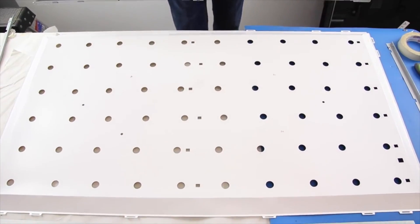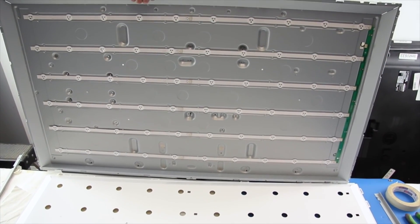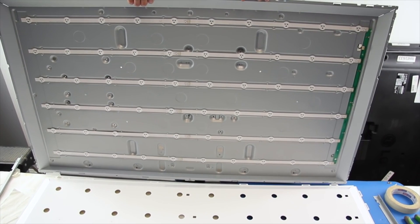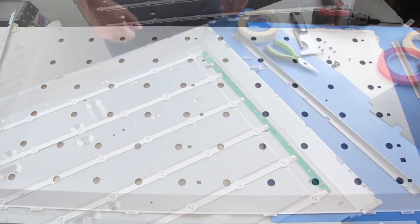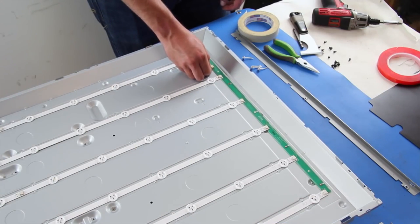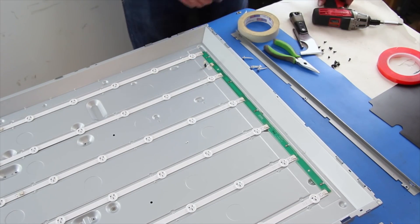We can now remove the reflector. Disconnect the small cable on the distributor board and then remove the board.